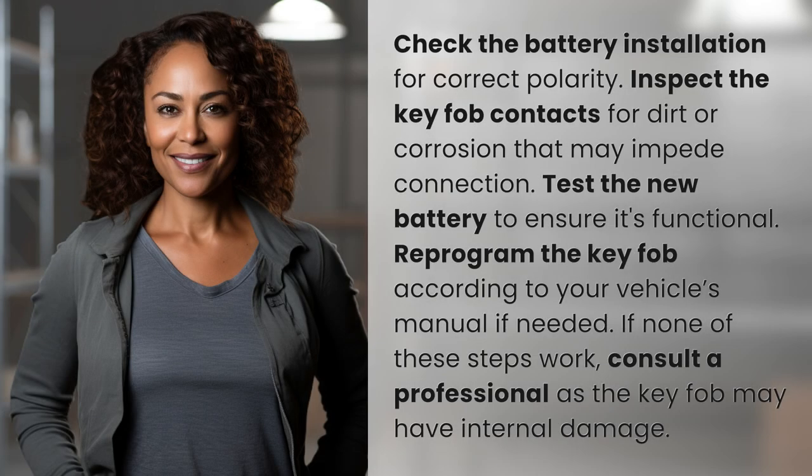Check the battery installation for correct polarity. Inspect the key fob contacts for dirt or corrosion that may impede connection. Test the new battery to ensure it's functional. Reprogram the key fob according to your vehicle's manual if needed.